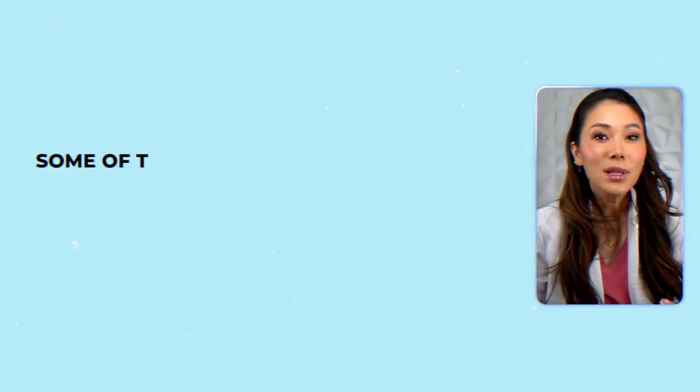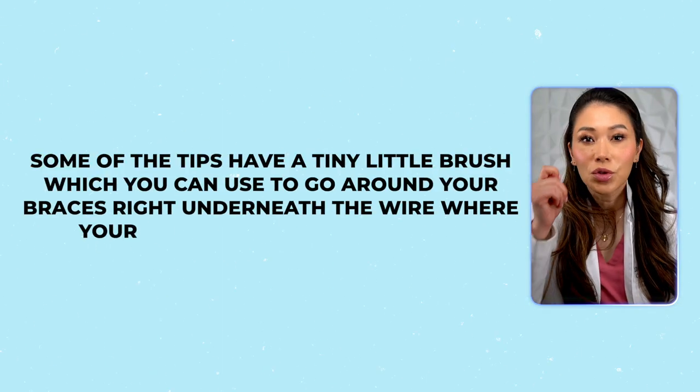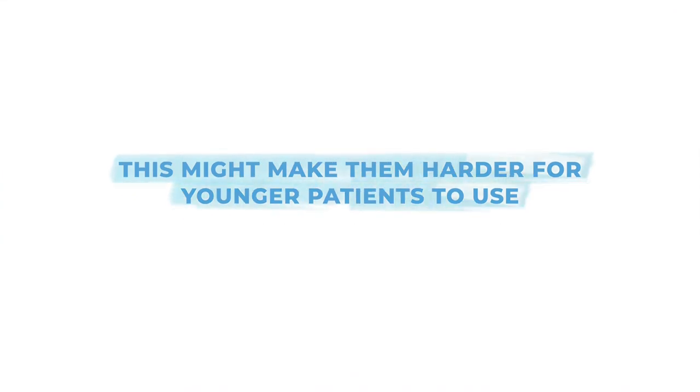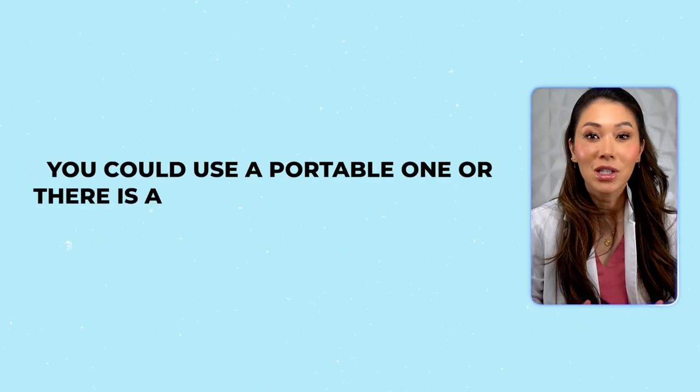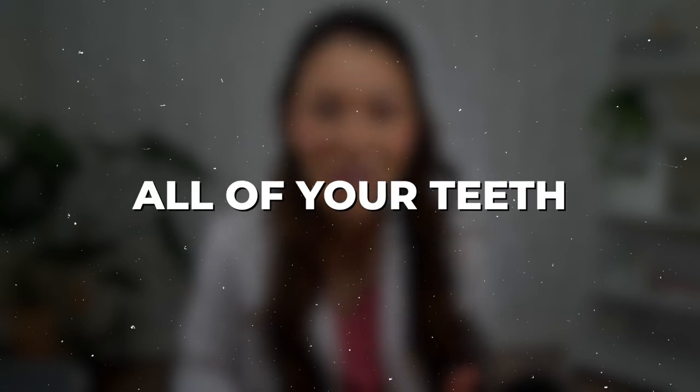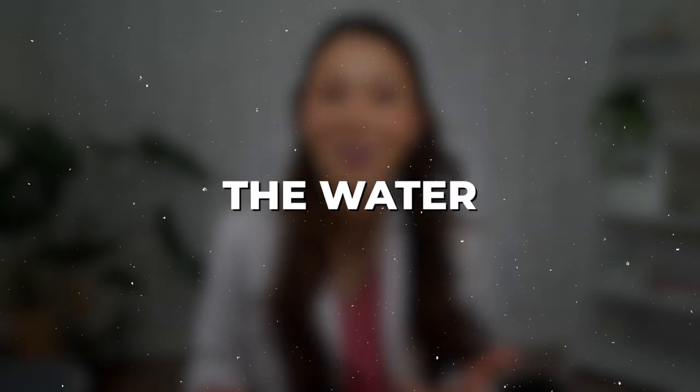Now, depending on which type of water pick you get, you might even have one with interchangeable tips. For example, some of the tips have a tiny little brush which you can use to go around your braces right underneath the wire where your toothbrush doesn't reach. Water flossers can get a little messy and take some practice to get used to, which might make them harder for younger patients to use. Since there are a lot of different models out there, you have options — for example, you could use a portable one, or there's also one that connects to the faucet in your shower, so you can easily clean all of your teeth without worrying about water getting everywhere.